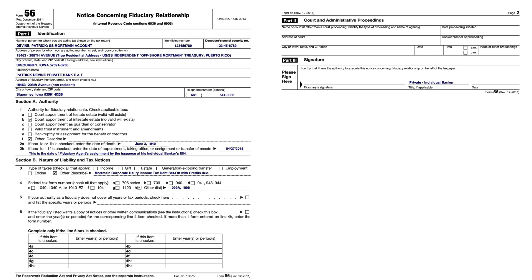On Form 56, you need to have one with your individual banker or private bank — me and the fiduciary. In the authority section, I marked both B and 'other.' Court appointed intestate, no valid will exists. When they recorded most people's social security or certificate of live birth registrations — before they were converted into birth certificates — they were done by the court to be processed, authenticated, and sent to the state.